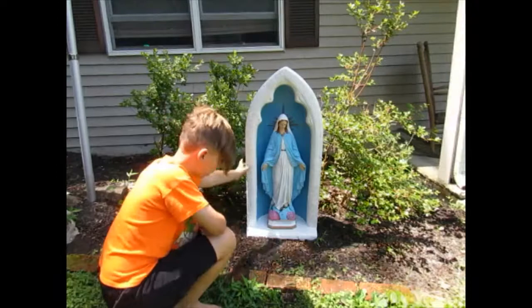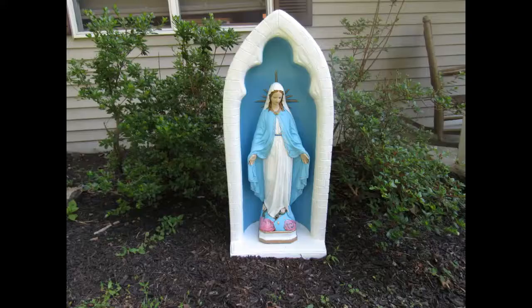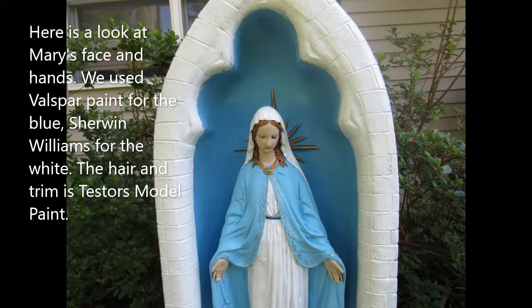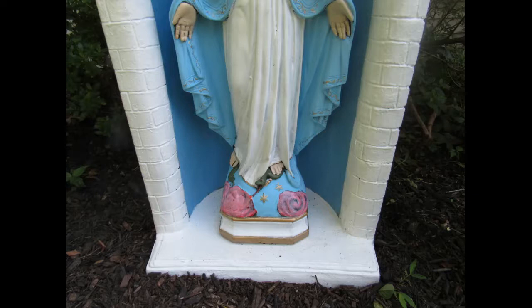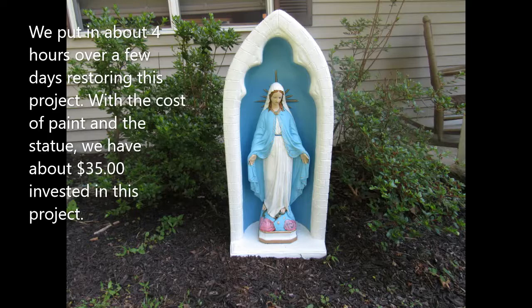Okay guys, here is the finished product. I'll see you guys in the next video. Bye!